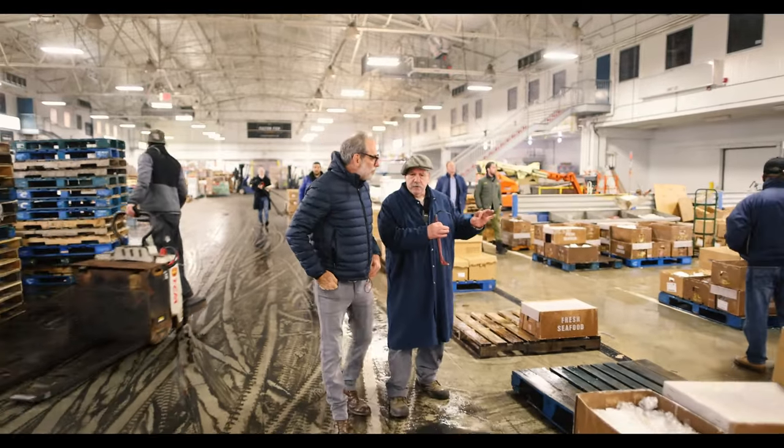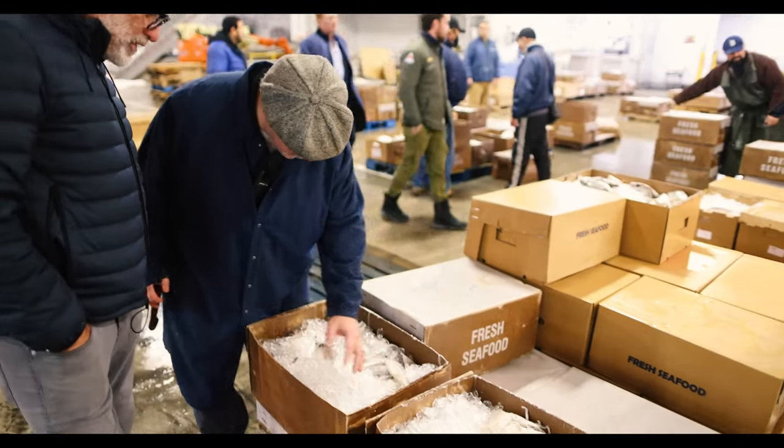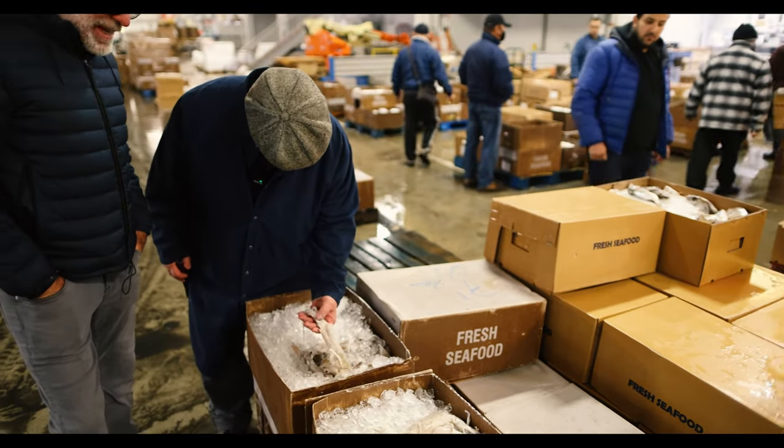All local fish. Small boat, local stuff. He's got some nice squid, local squid. Dirty squid, brother. That's all I use, man. I don't understand people that don't clean their own squid, man. It's never the same.